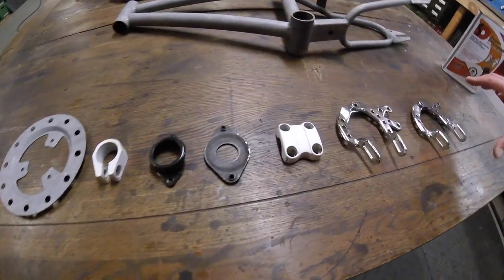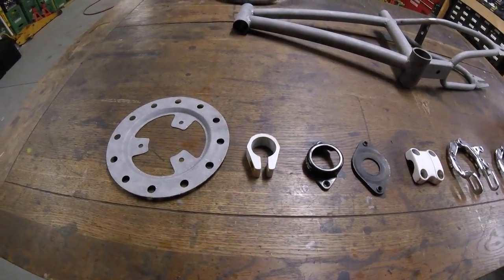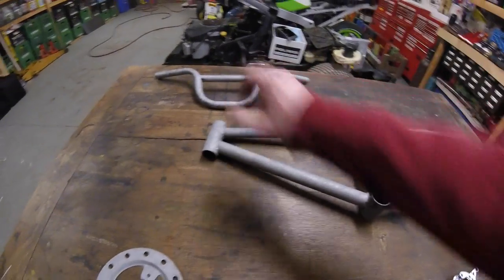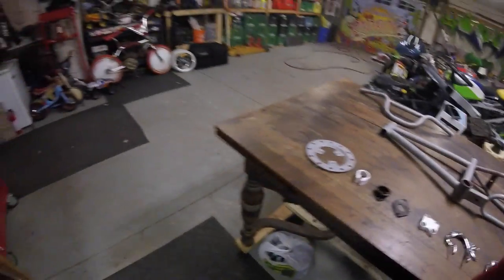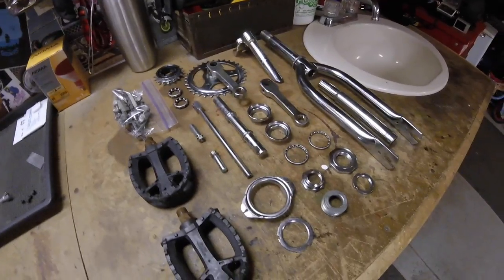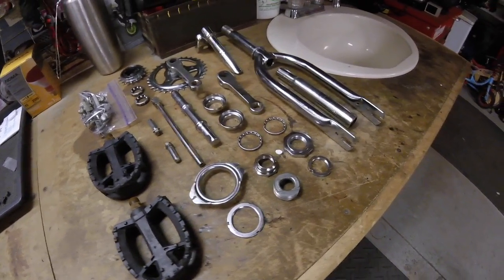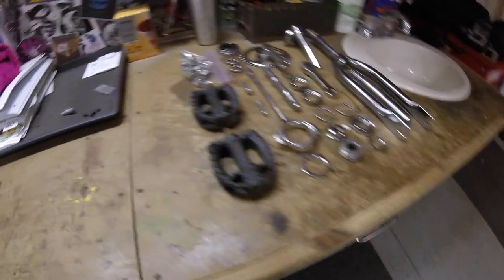All these small parts are going red — Super Red, it's called — a really vibrant red. The frame and bars are going white, Frozen White, which has a touch of blue in it to give it that cold look. Then these chrome parts will remain as they are; I'm just going to hit them with some polish and they're ready to go.